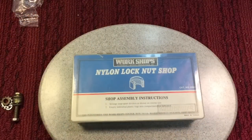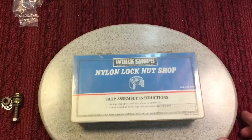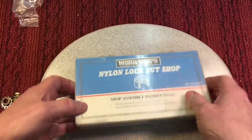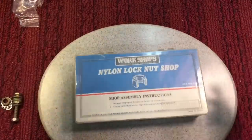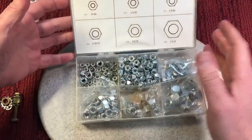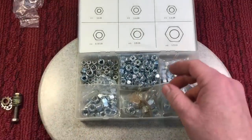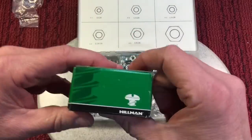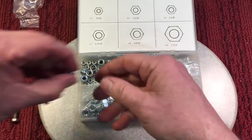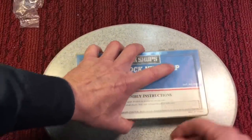How this started was last week I needed a nylock nut for something I was doing on my car, and I came to my box — I always have them scattered throughout the shop, but I have a box here where I go to. I needed a quarter by 20, opened it up — it was empty. I must have used them all. So I went to Amazon, ordered some Hillman quarter by 20, and now I'm back in business with my nylon locking nuts.